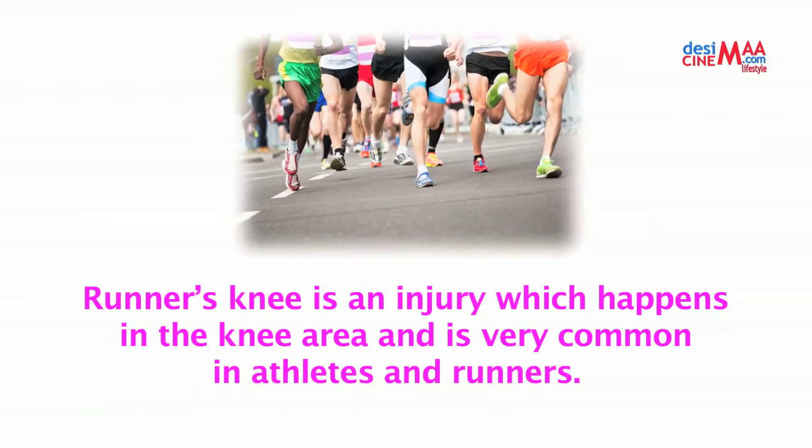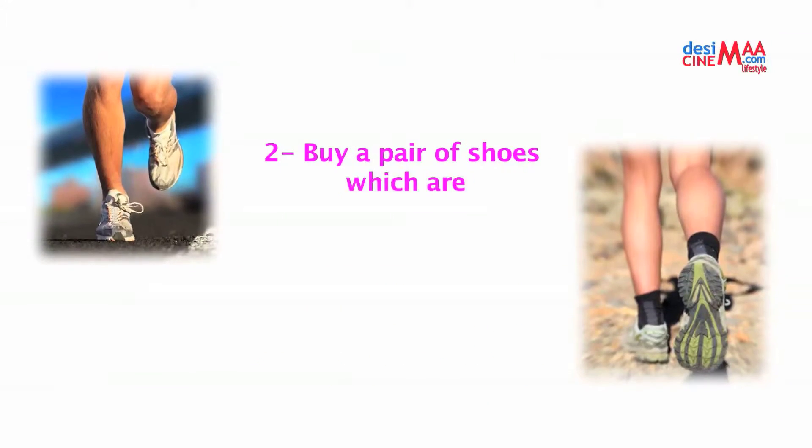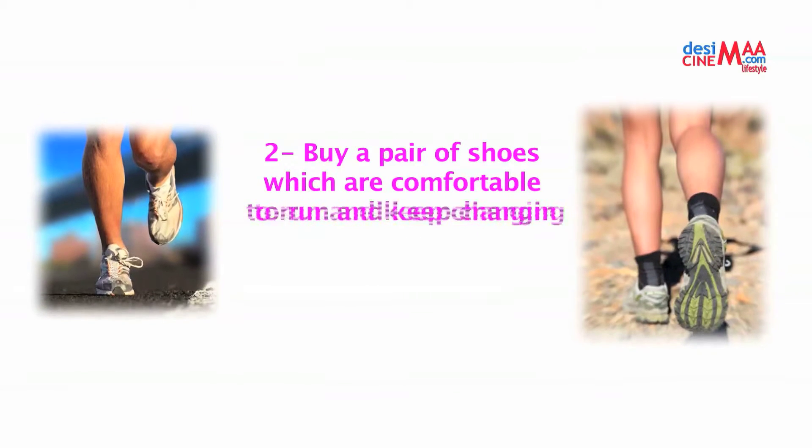Number two: buy a pair of shoes which are comfortable to run in, and keep changing them every six months if you are a regular runner.